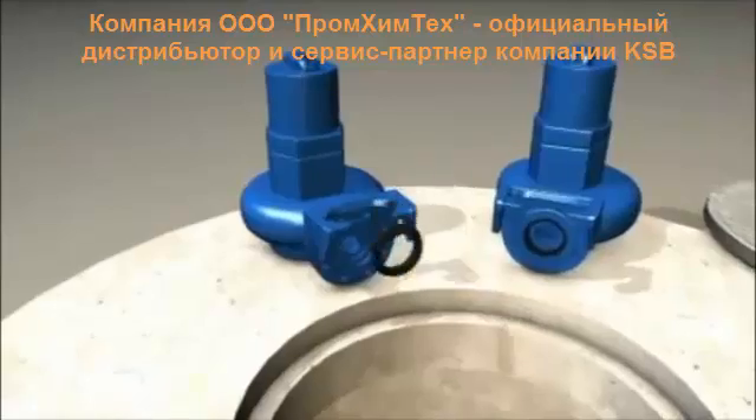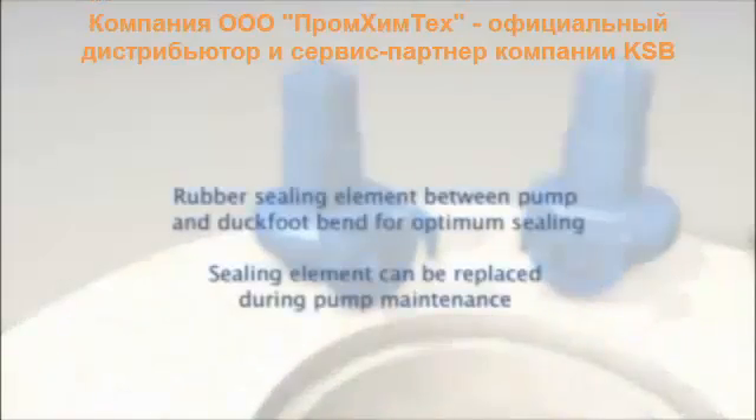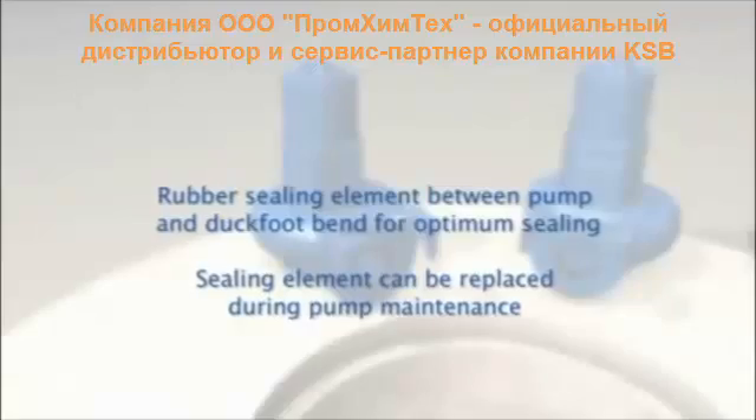A rubber sealing element provides optimal sealing between the pump and the duck foot bend. The sealing element is mounted on the pump and can be replaced when the pump is removed for maintenance.